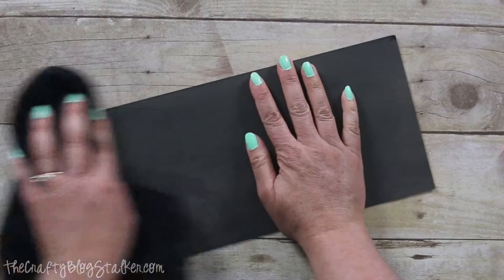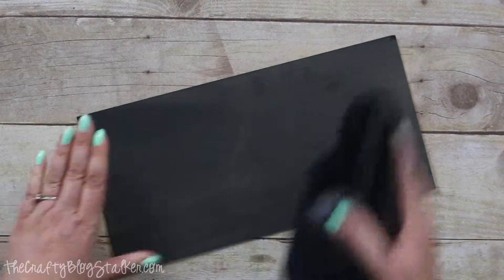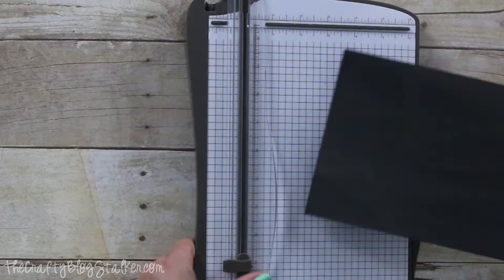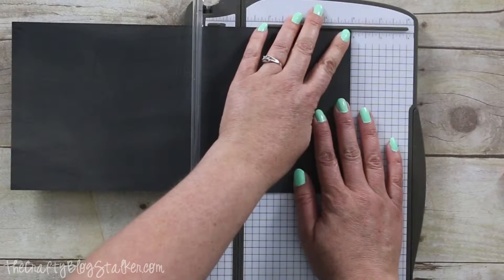You want to make sure you do that first, and then I'm just using a simple rag to wipe that all off. Now that my piece is prepped, I'm going to grab my paper trimmer and cut these into 4-inch widths.